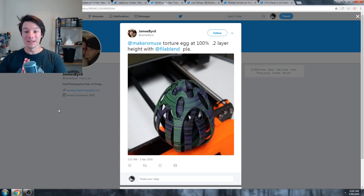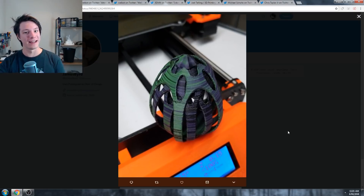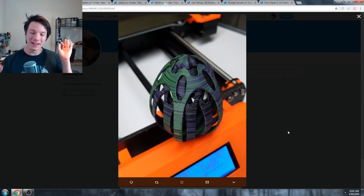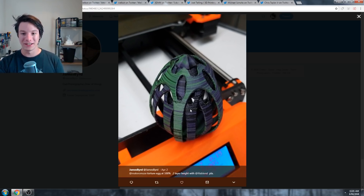Next we have James. This is one of my favorite filament choices. James printed this in filler blend PLA, and I've never seen a filament like that - it's like they've chucked in different colored pellets to get that effect. It goes from a dark purple to a lighter purple to a green and back again. Really, really nice look.